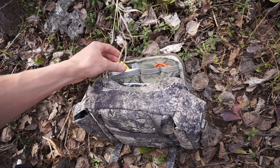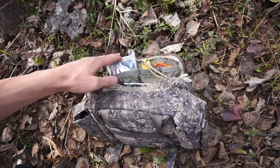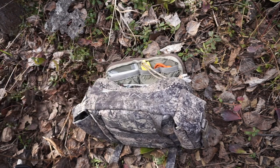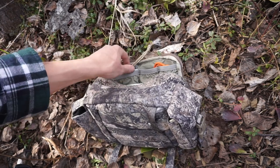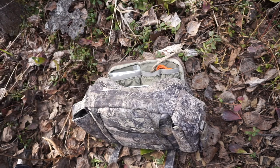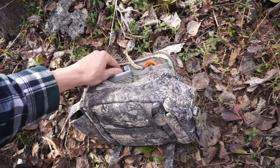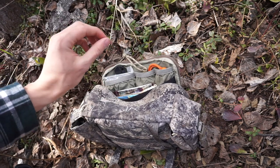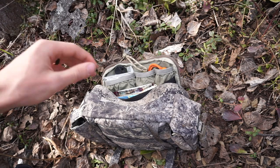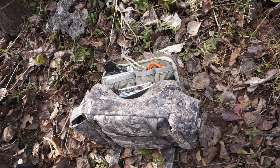On another lanyard we keep the Fox 40 Micro Howler whistle, and then two smaller cheaper Mylar blankets. A lot of people ask why carry three Mylar blankets — one is in the bandana from earlier. With honest camping experience, just one is not enough: if it has even the smallest hole, heat escapes like crazy. So I carry a couple so that if one has a small hole, the other covers it and keeps the heat reflecting.